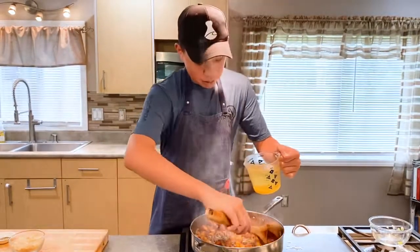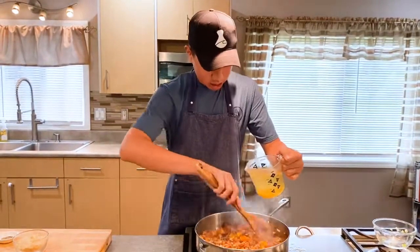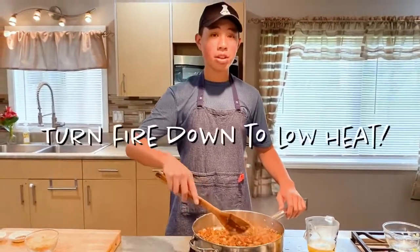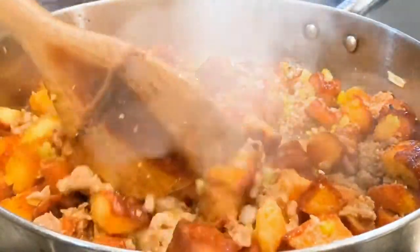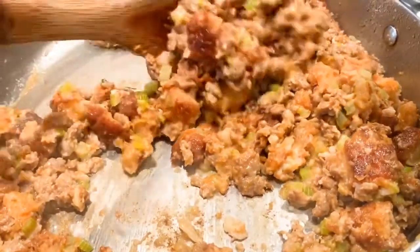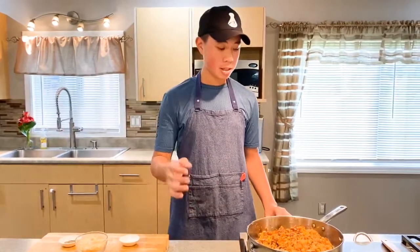Make sure to pour as you mix. I forgot to mention — for this portion, when you're adding your stock, make sure to turn your fire down to low heat. I started with 2 cups of turkey base, and now we have about half a cup left. So that means, in all, I used about 1½ cups of turkey base for our stuffing.